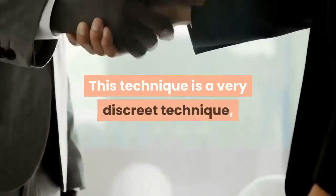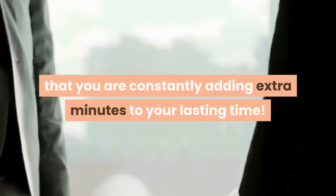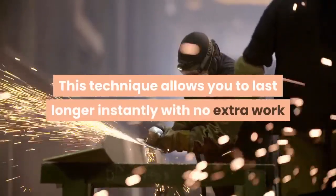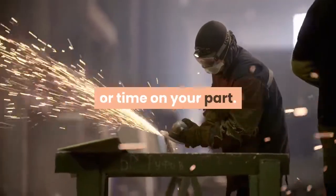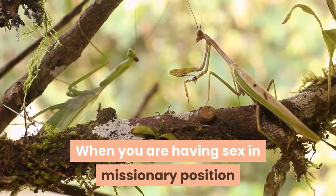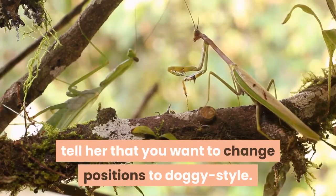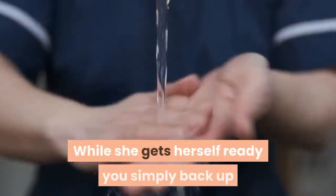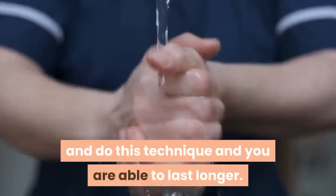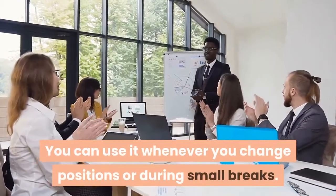This technique is very discreet — your partner will never know that you are constantly adding extra minutes to your lasting time. It allows you to last longer instantly with no extra work or time on your part. When you are having sex in missionary position and you get close to ejaculating, tell her that you want to change positions to doggy style. While she gets herself ready, you simply back up, do this technique, and you are able to last longer. You can use it whenever you change positions or during small breaks.